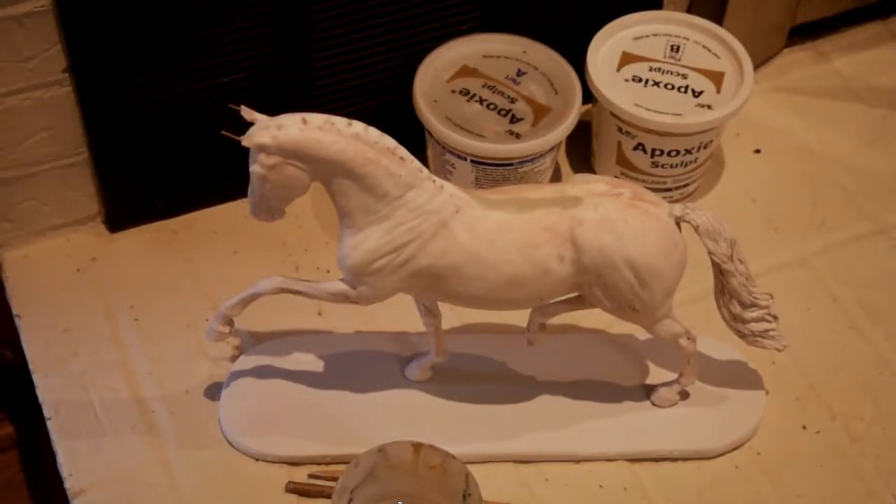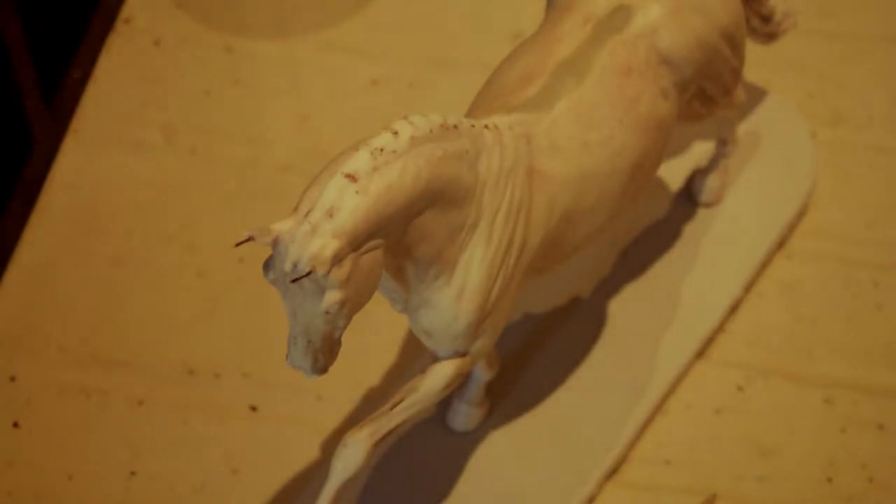Today we're going to add button braids to this little model — a nice warm blood stallion. Unfortunately the braids were damaged in shipping. You'll also notice his ears are a little messed up; they've already been pinned, so I'm going to be adding ears as well. But the main focus for this video will be how to add button braids, or at least how I do it. Let's get started.